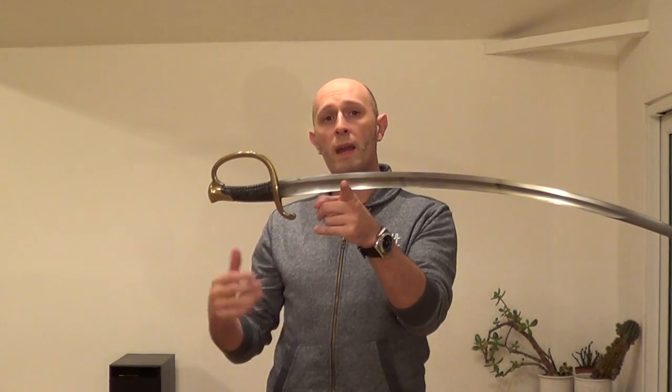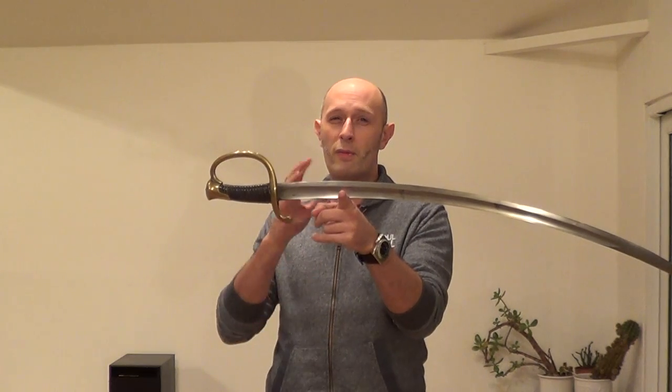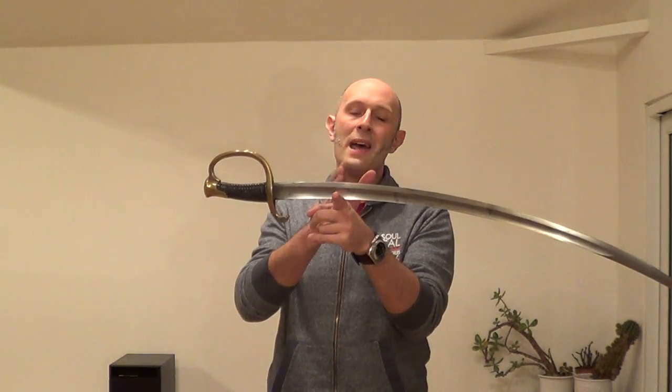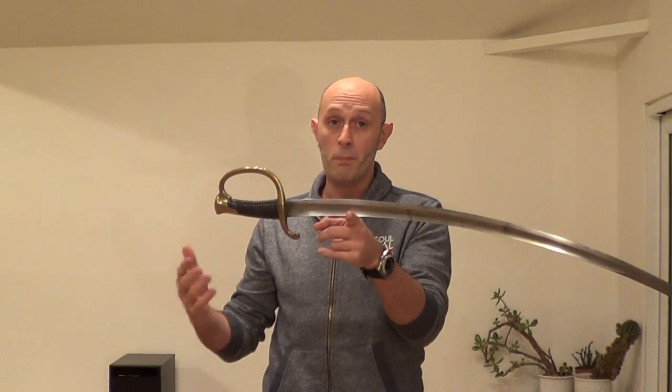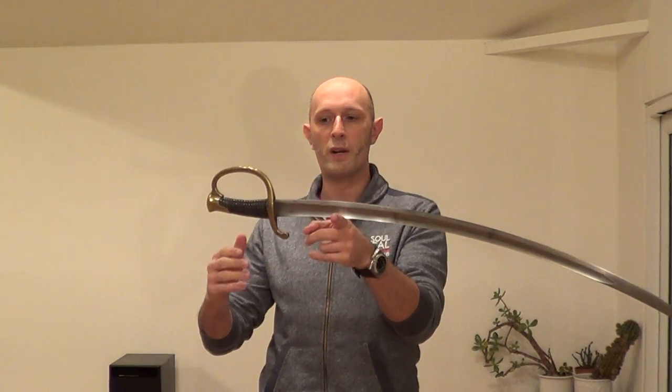Generally speaking, infantry officers' sabers balance about five or six inches from the guard, and cavalry swords tend to balance a little bit further out because they've got slightly longer blades, slightly heavier blades, and they're for a slightly different type of use — mostly from horseback — whereas the infantry officer's sword is mostly for fighting on foot.